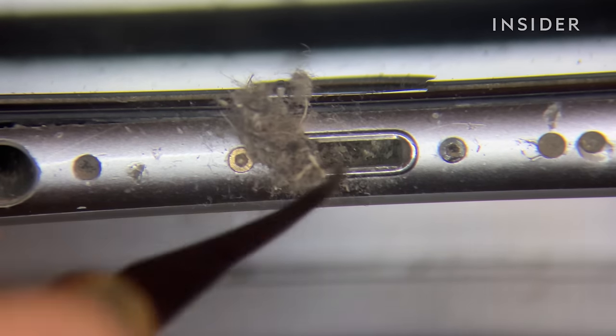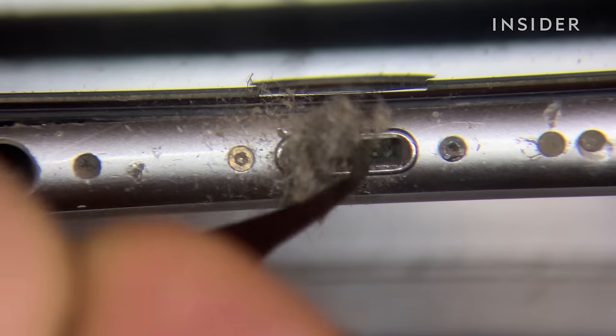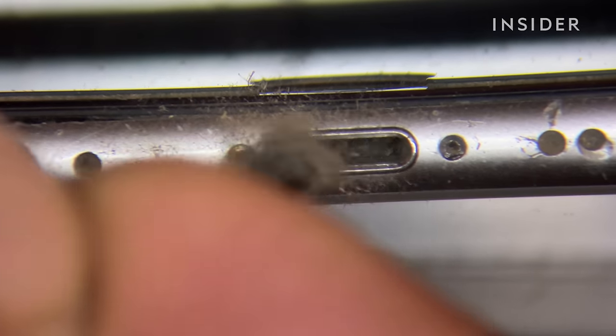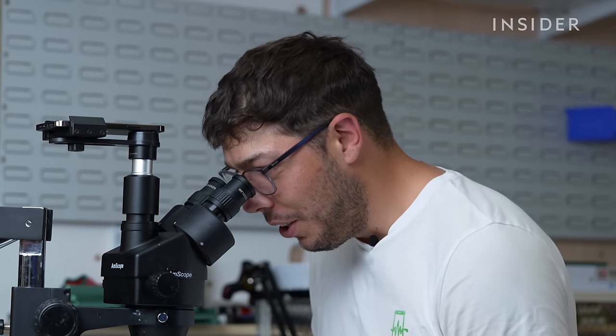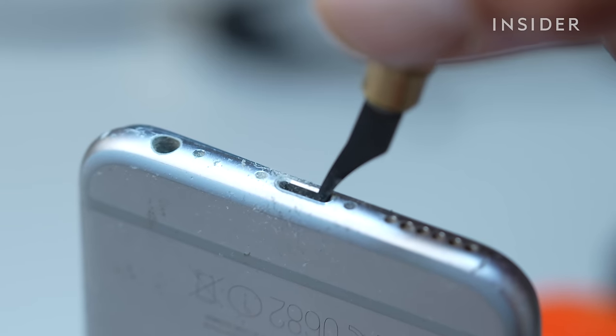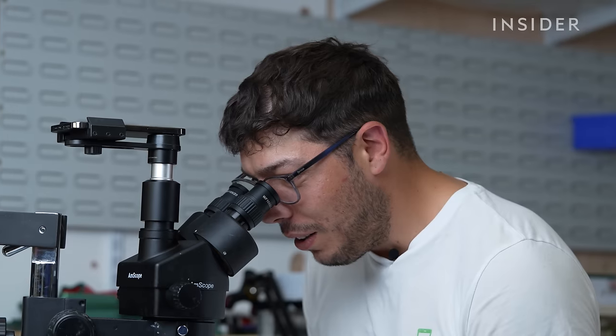The stuff we usually find in the charging ports and crevices of the phone is mostly either pocket gunk or fluff from the bottom of handbags. I'm not a forensic scientist but I'm going to guess there's dog hairs, dust, fluff — I don't really know how to describe the fibers.